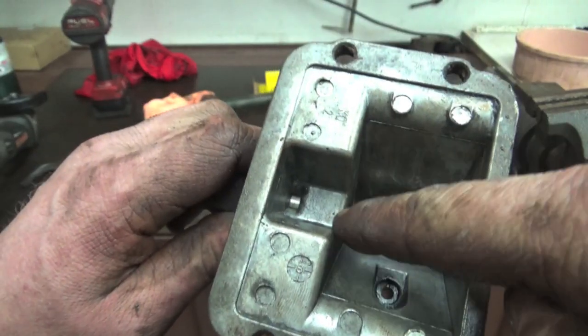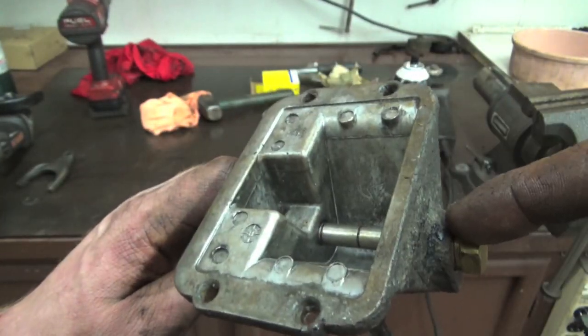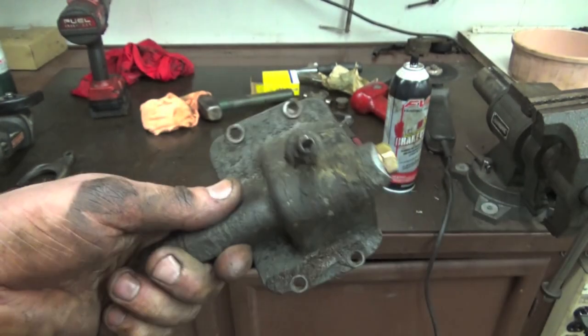You can see right there where the shift fork sits — this guy is snug and all the way bottomed out. So we're going to add some Teflon to this, put the shift fork in, add some snap rings, and get it installed into the truck.